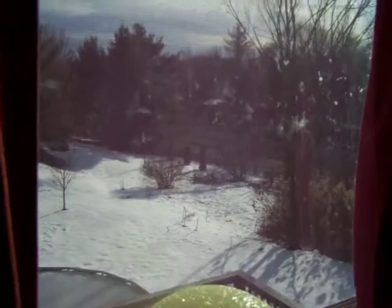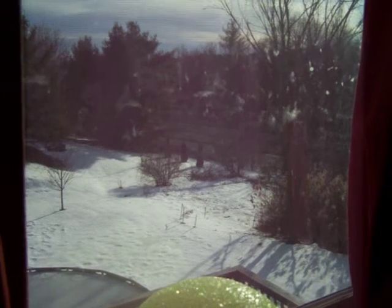Hey guys, High Graffiti here. I just got back from Michael's and I got some graffiti supplies. It's a nice day outside, snowy. I'm just going to show you what I got. I told you I was going to Michael's in the previous video, and I'm back and I just wanted to show you what I got.